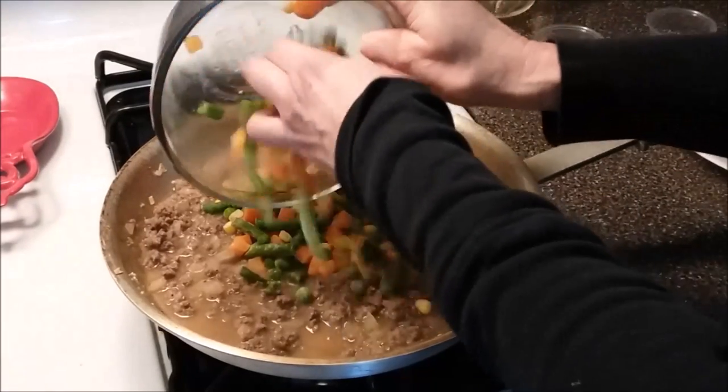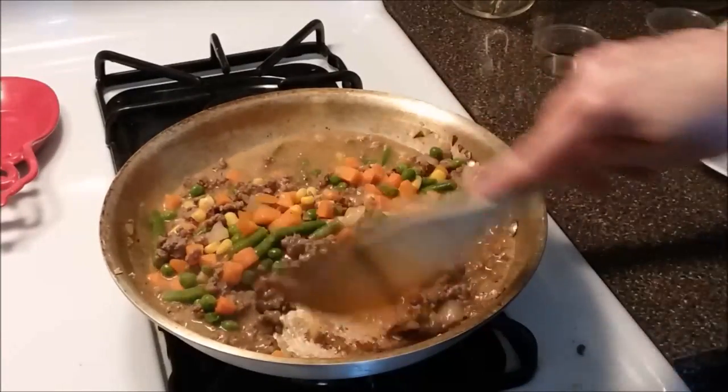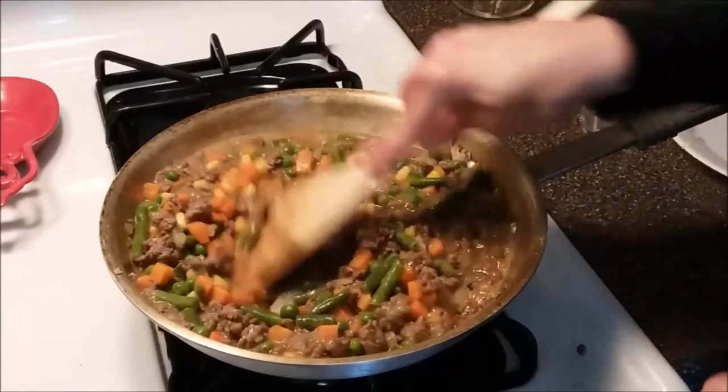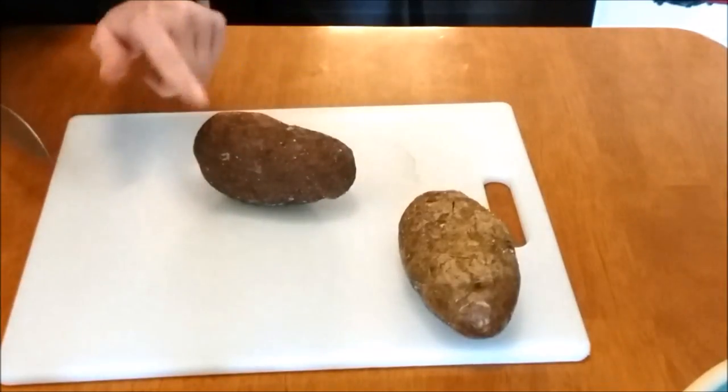Next we add one and a half cups of frozen or canned mixed vegetables. I'm going to let this simmer until it thickens, and then we can move on to our potatoes. We need to go ahead and cut the tops of these potatoes off — just cutting off the very top.